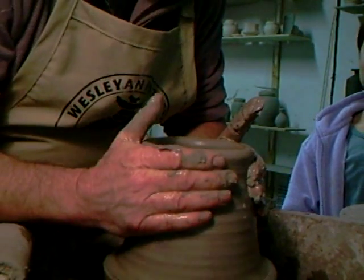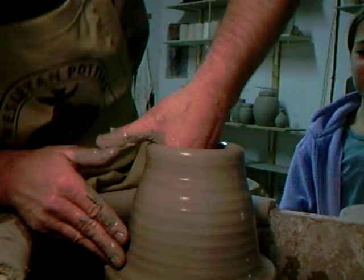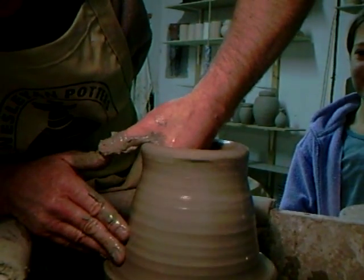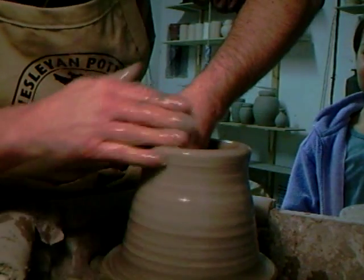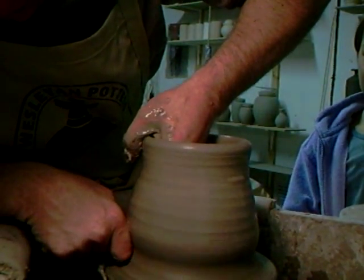Why is the clay shiny when it's wet? Well, because there's water — water does make things shiny, doesn't it?